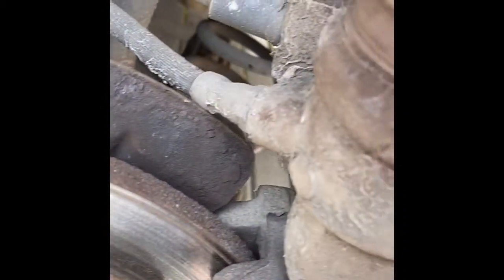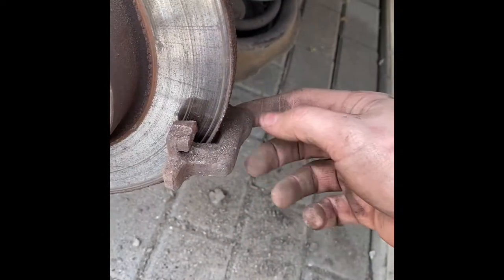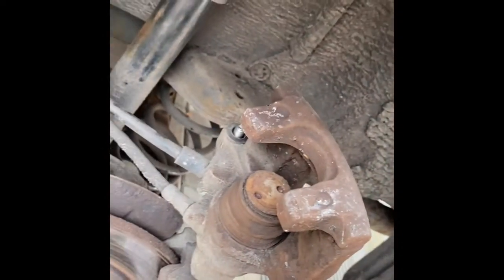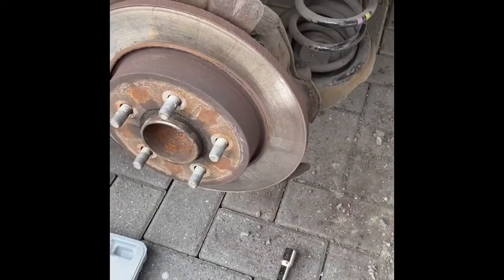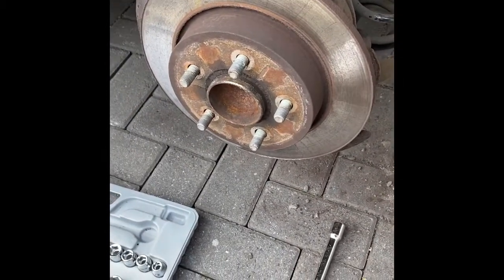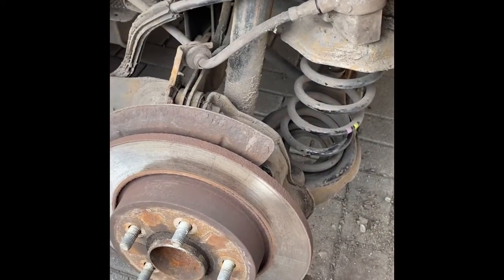I'll show you about these because these are the brackets here — you have to take these off before you can get to the disc. So I'll get the caliper cleaned up and then take the disc off. There's the disc now, and there's the mounting bracket for the disc.